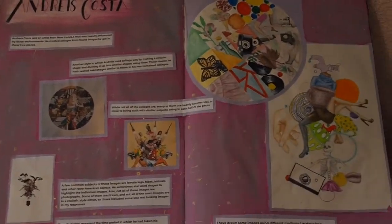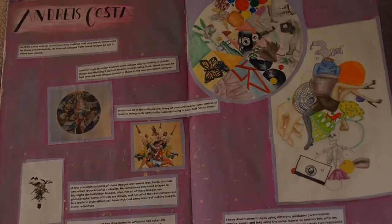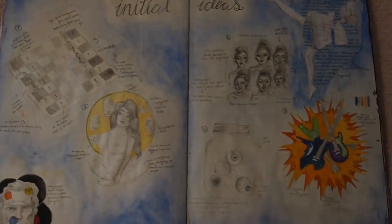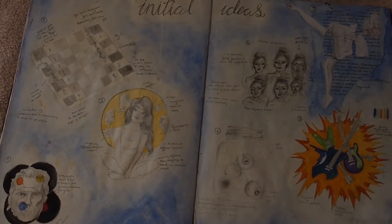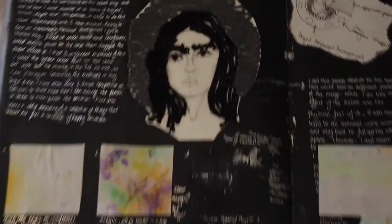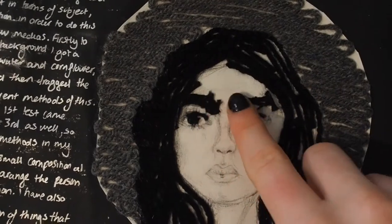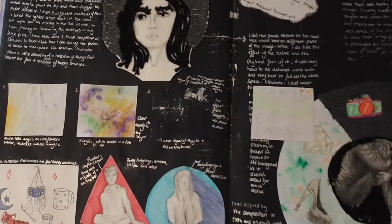We didn't get to pick our artists, but that's fine. I got to draw this cute little skeleton and put it in a little tutu. So this is moving into the initial ideas page, which is fun. I remember doing this and I tried to use wool in her eyebrows, which is so messy and fluffy. I feel really bad for her.